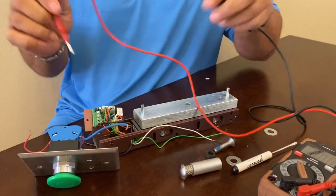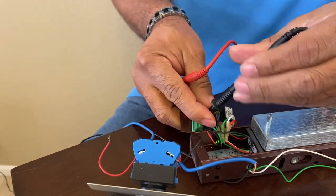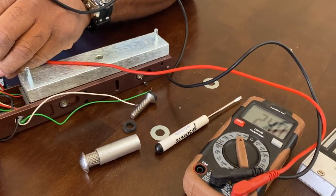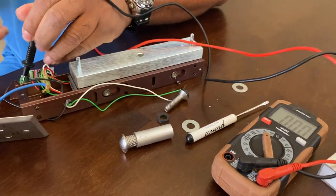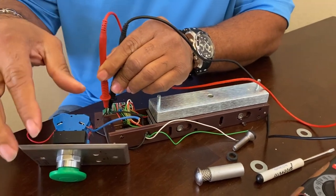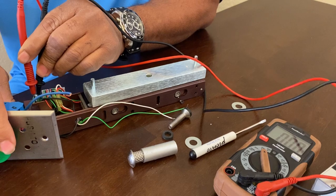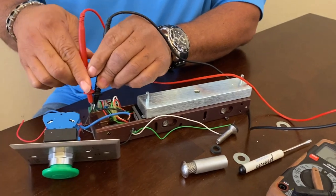Now let's go ahead and trace our electricity. First thing I'm going to do is ground my multimeter lead right here and then follow the circuit. Starting with the power source — I've got 24.0 volts, so I know I have power going into my access control system. Next, I'm going to go exactly where it's connected to the magnetic lock, just behind the switch. I press the button, it drops down to zero — so I know my switch is working. That's an important thing — you isolate where the problem is.